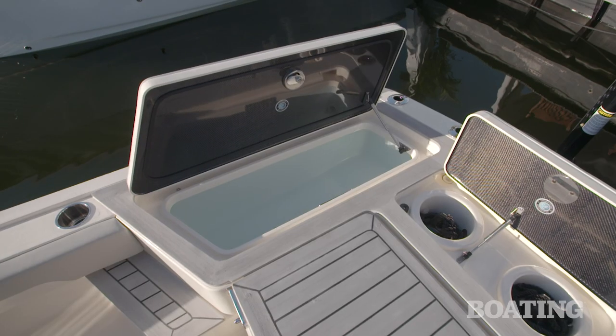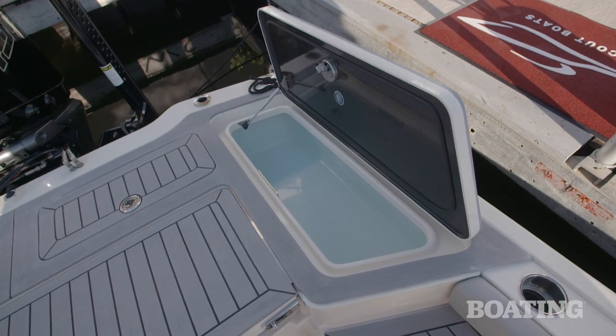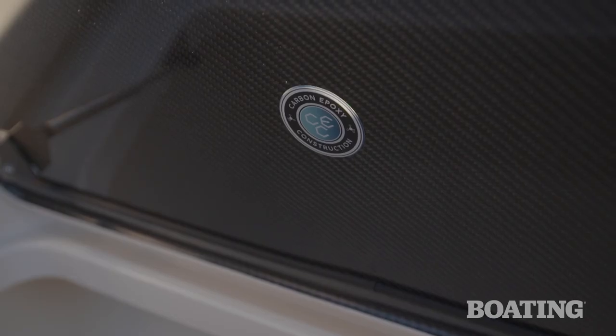So we incorporate carbon fiber for strength and also a little bit of weight reduction, and it also gives it a great look. This one happens to be a Carbon Edition, so when you open up the lids on this boat you can actually see the carbon underneath them, which gives it that really nice touch.